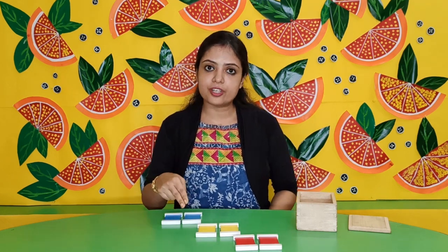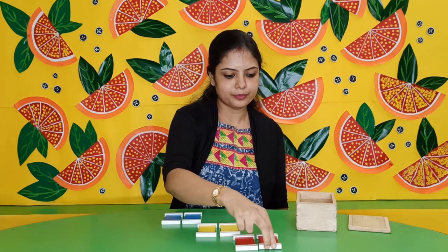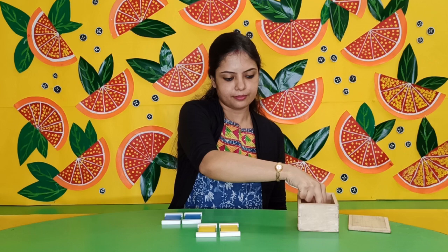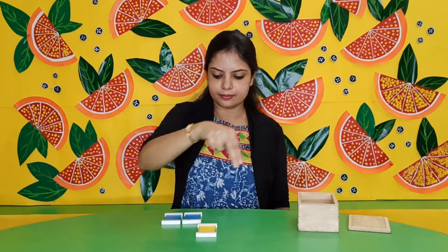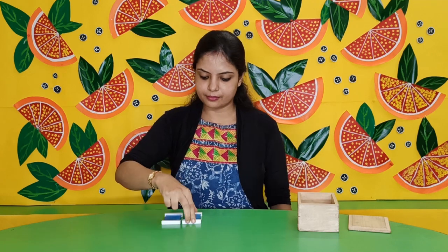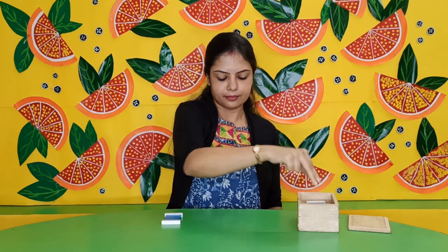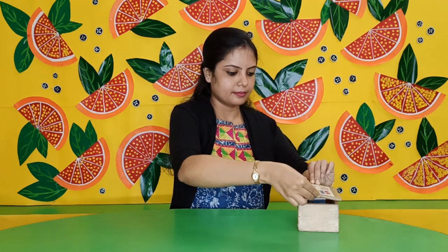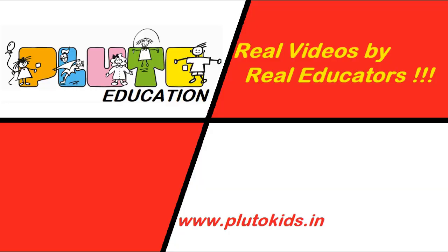Now I am going to put this material back in the box. So children, today we have learnt the basic primary colours — red, yellow, blue. Thank you. I hope you love this video by Real Educators. Please do subscribe to our channel.